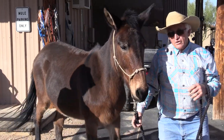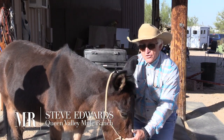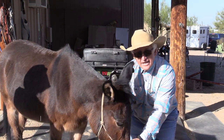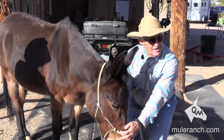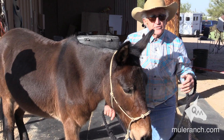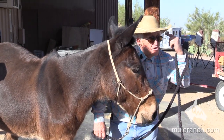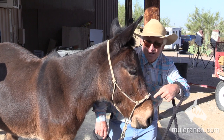Adjusting a halter is very, very imperative, and having it down here where it is — two fingers above the nostril. Notice how the mule is dropping his head down. Do you see that? Why is that? Mules care more about their nose than they do their mouth. So if you want to train, you train the donkey side — the nose.